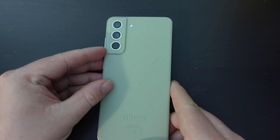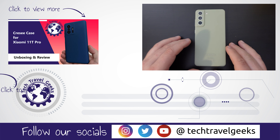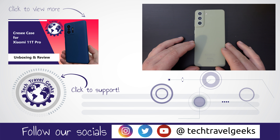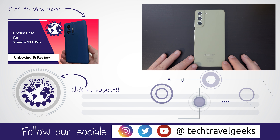Thanks for watching this quick tutorial. If you enjoyed this video and it was useful to you, please give us a like. If you want to see more content relating to gadgets, devices, consumer electronics, and accessories we believe make the travel experience better, please do subscribe to the Tech Travel Geeks here on YouTube. Thanks for watching, and goodbye from me.